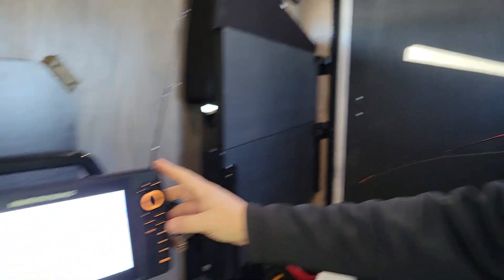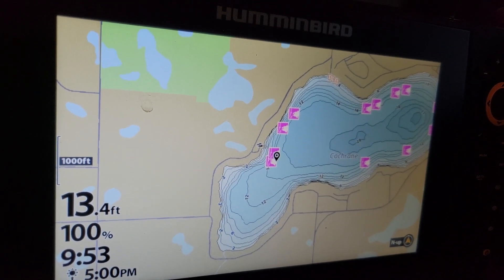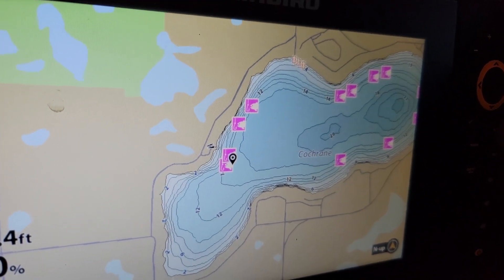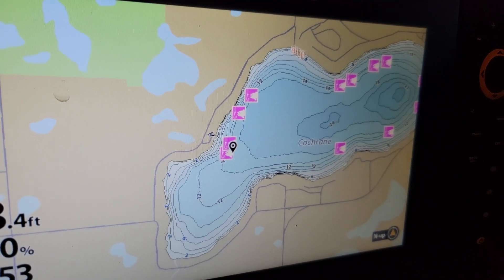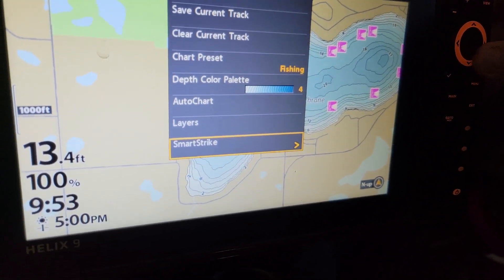Show us a little bit where we're at. So we're on Lake Cochran here currently, and Brian did a search for where to go to look for perch on the lake. As you can see, the unit highlighted all the areas of the lake that are high percentage areas for perch. Now let's go back and maybe look for crappies and see what it does.